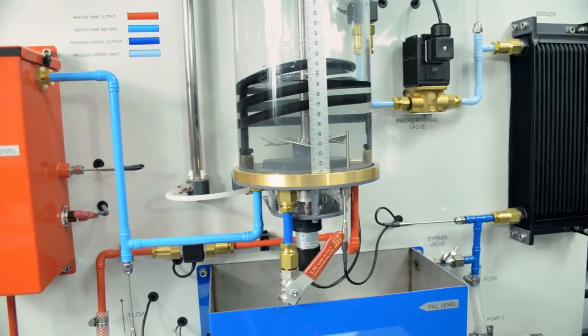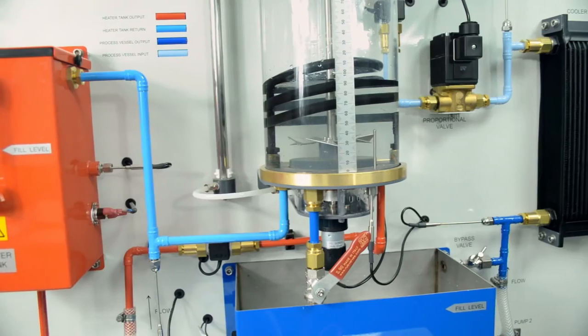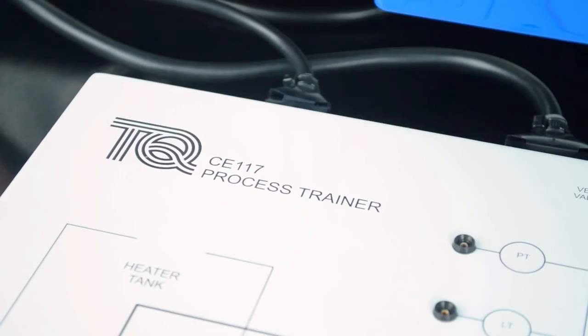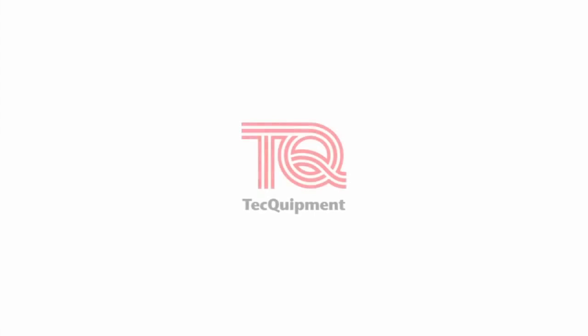The C117 is a fully integrated, self-contained teaching apparatus which gives a comprehensive range of process control experiments from basic to advanced level.